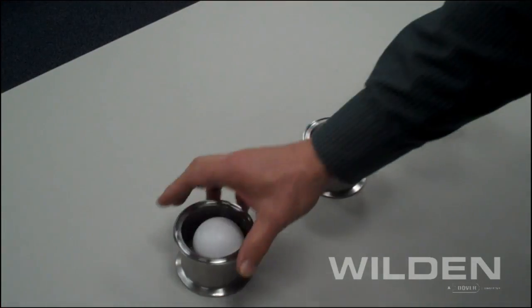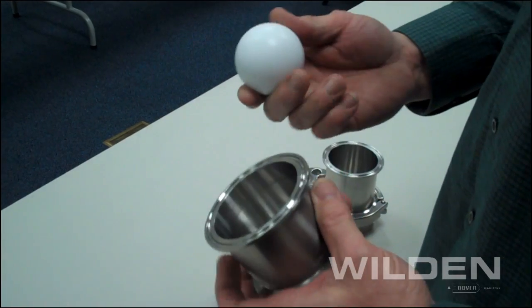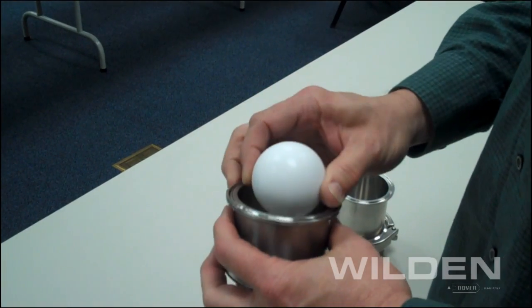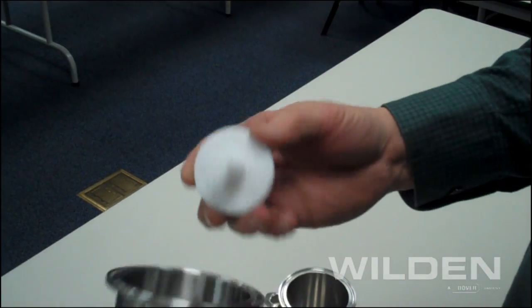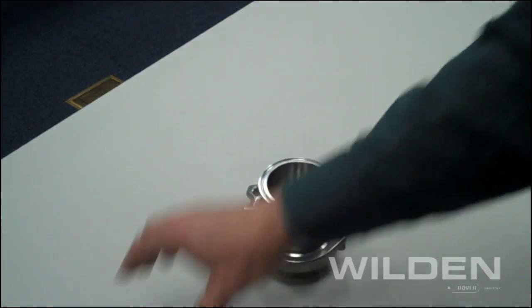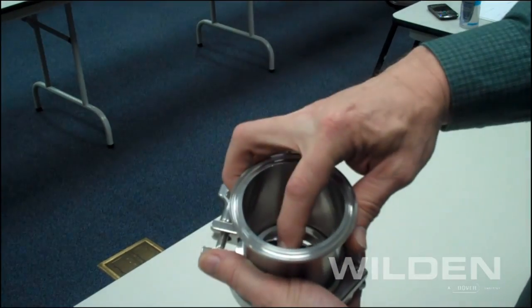The HS series pumps are available with three separate types of check assemblies. Firstly, the ball valve, which is the standard offering, and is available in TPE, rubber, or Teflon. Secondly, you have the Teflon mushroom check, which is great for high viscous products. And lastly, the flap check assembly for large solids handling.